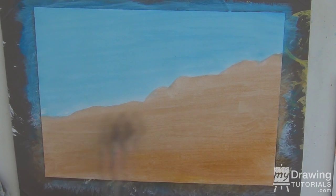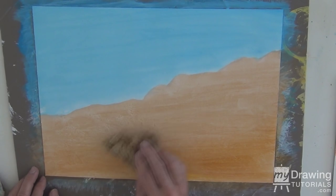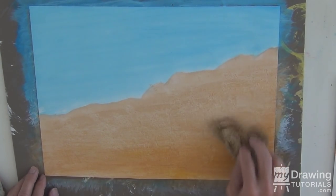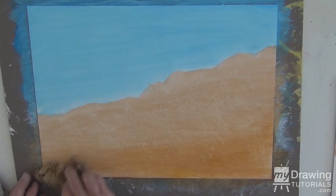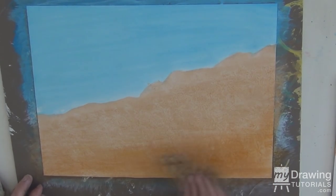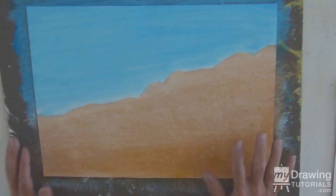While this paint is wet - I've just put this on very thinly - I'm going to take my sponge and just dab it around to give a little bit of background texture. This will be appreciated as we paint; a lot of texture and rock and earth just gives a little bit of interest to it. Now we'll dry this.